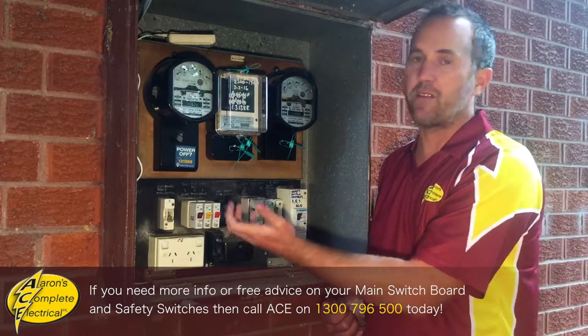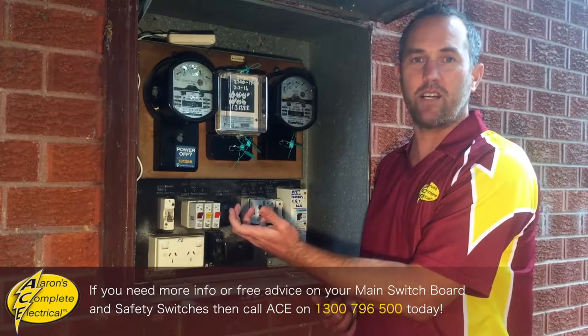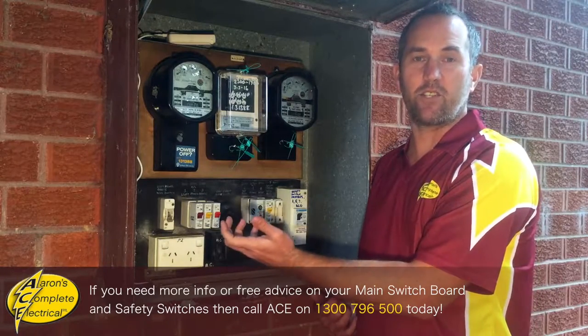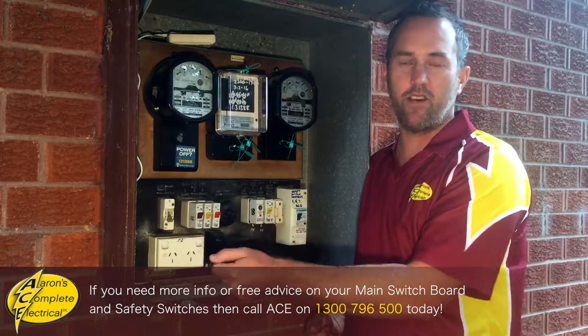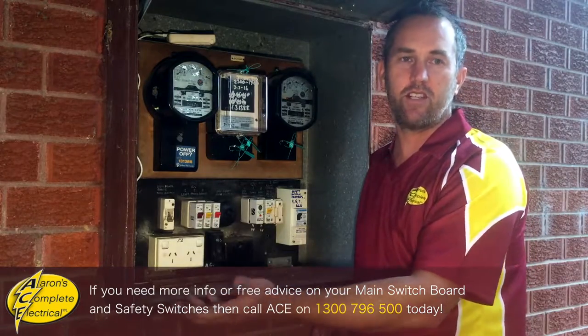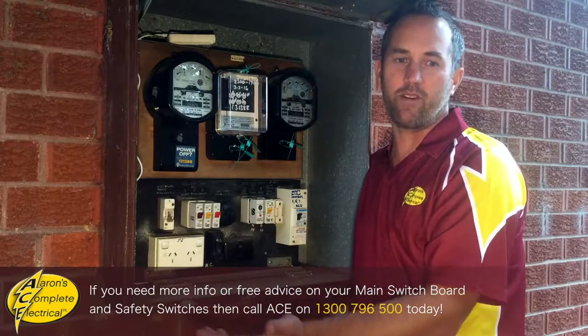This is telling us that one of the appliances we unplugged is the cause of the fault. So now simply go back around, plug them in one at a time, and when it trips, you know that's the faulty appliance. Either throw that appliance out or get it repaired.